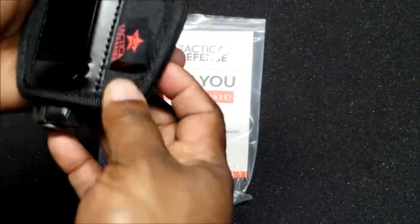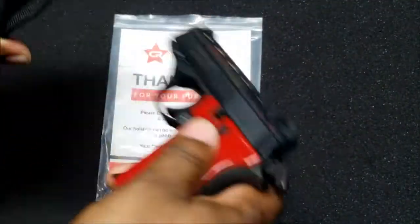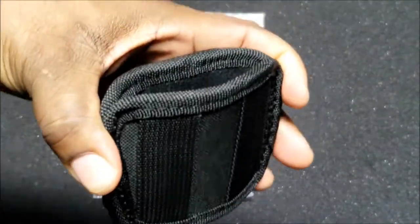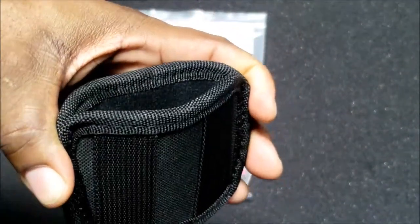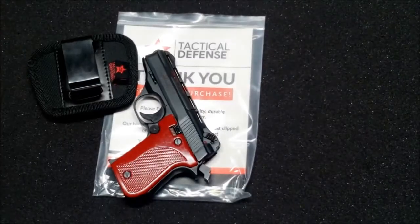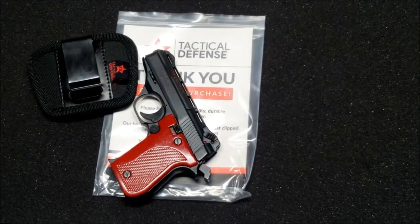It's nylon — strong, durable nylon. The inside is very soft and won't scratch the gun. Available on crtacticaldefense.com, Amazon, eBay, and Etsy.